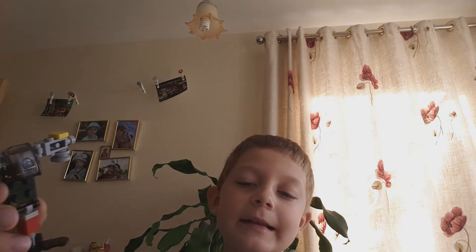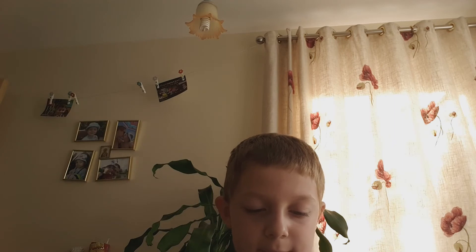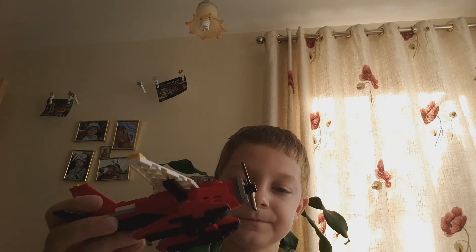Here it is. And the air blows out of here and this spins too. And that's it, finished. It can also transform into other stuff, but when I made it I preferred it being like this because I like this sort of vehicle. Bye guys!